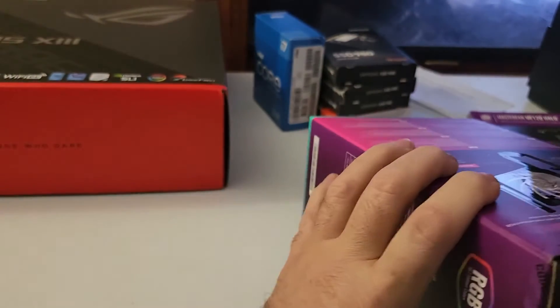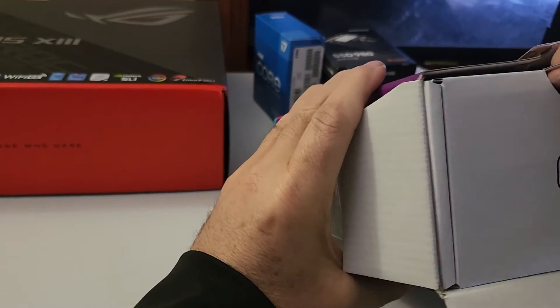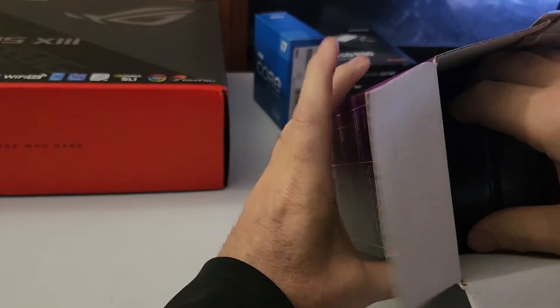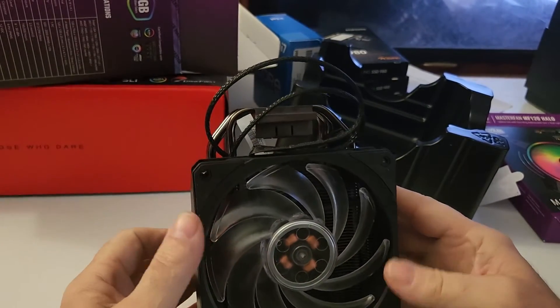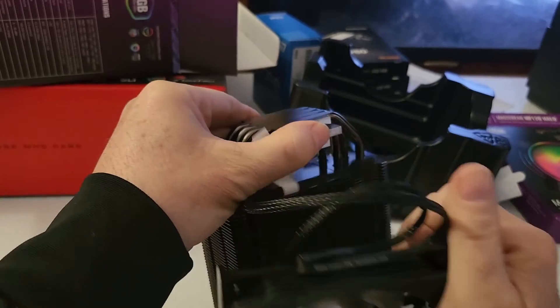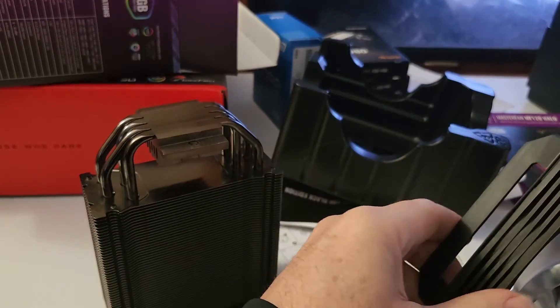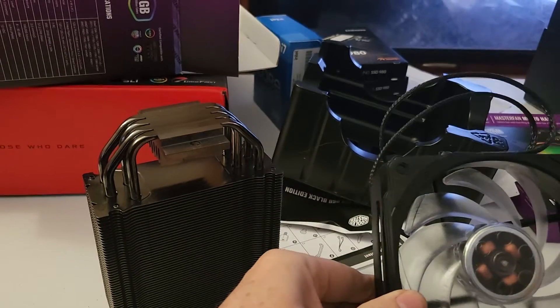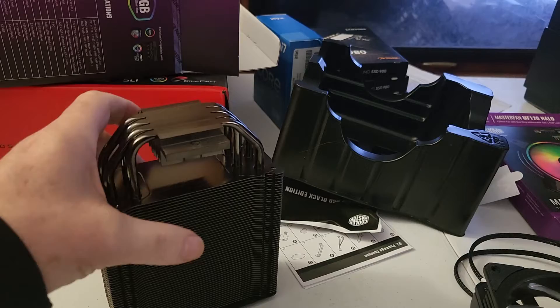So we're just going to open this up and take this out. We'll take the fan out of the cooler and set it aside. This is really easy to take off — it actually just snaps on the side and comes right off. Then we can work on the fan itself, removing it from the clip and replacing the new fan on the clip, then putting it back onto the cooler.